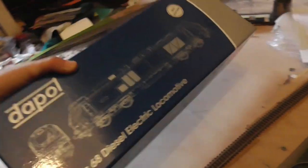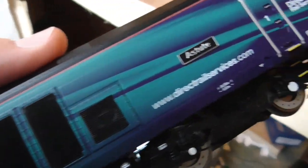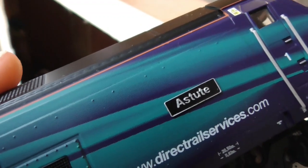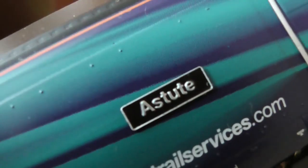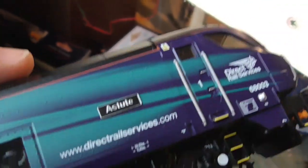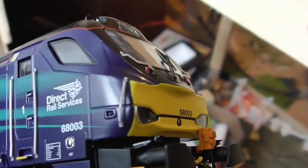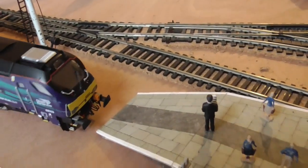Let's take a closer look at the model itself. You have the rivets, you have the name plate — that name plate there is 'Astute'. That's an etched separately fitted name plate, although I did have to fit it myself. It didn't come pre-fitted unfortunately.